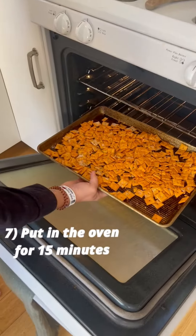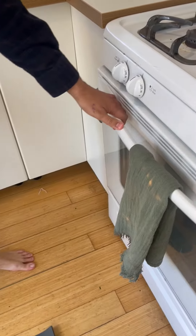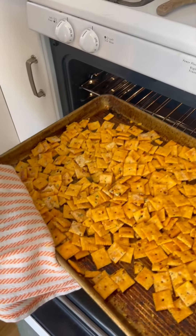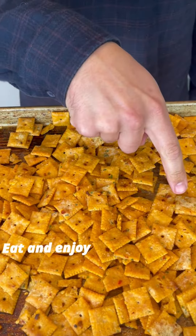Mix it up. Oh, here we go. Oh yeah. See, these guys, the ones with a lot of seasonings, those are the best ones. All right.